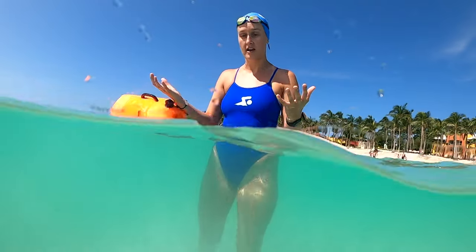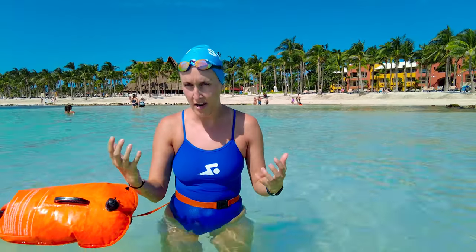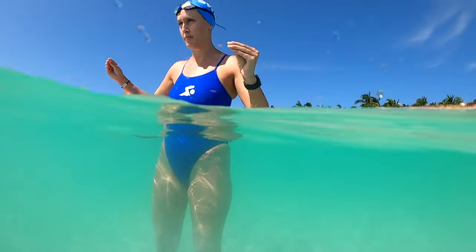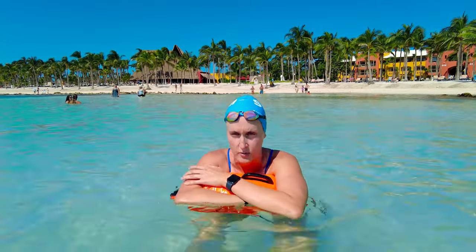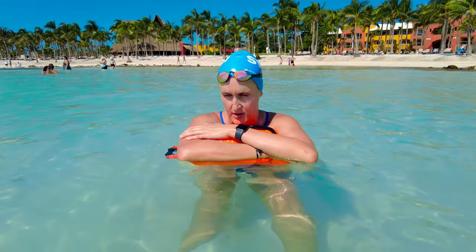My final tip is to swim in shallow water and stick close to shore for your first few open water swims. I can stand here, but it's also deep enough to swim without touching the bottom — so if I need a break or start to panic, I can stand up and take a breath. Also, if you've got your buoy and you're in deeper water, you can always just hold on to it, float, take a breather, and get right back to your swim.